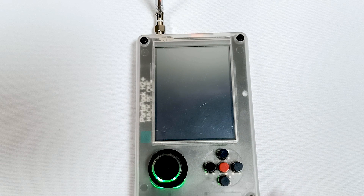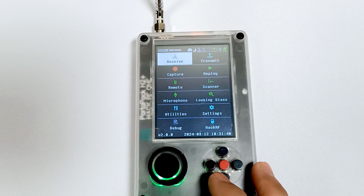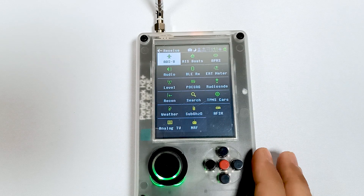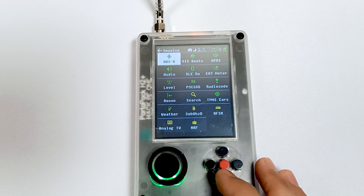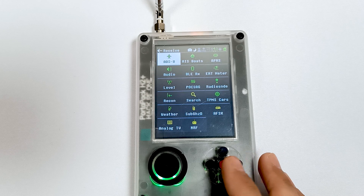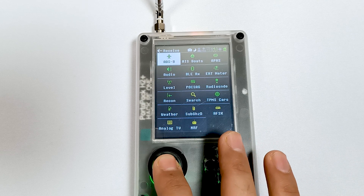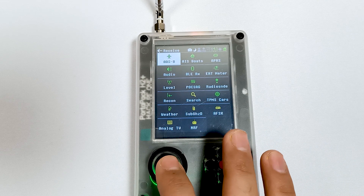Let me just turn on my PortaPack. In receive mode you can see different things. So whatever thing you want to receive — let's say if you want to receive ADSB or anything like this — let me just go into ADSB.